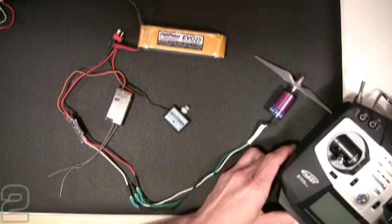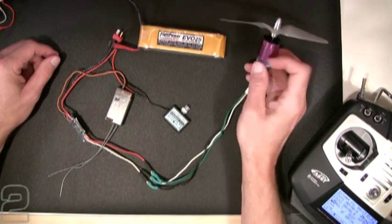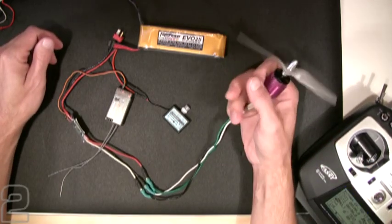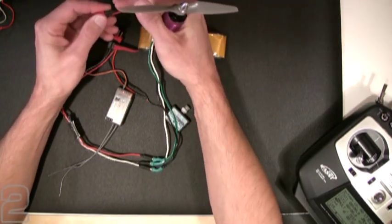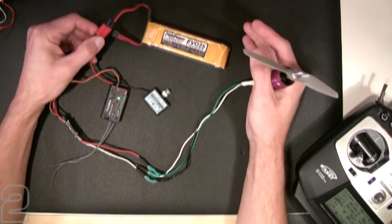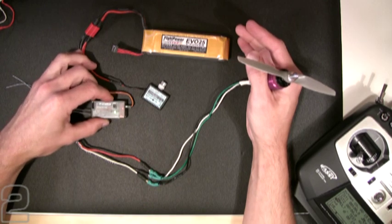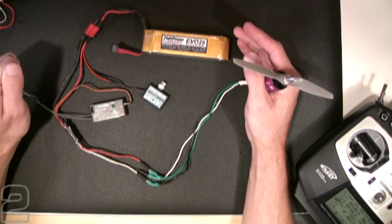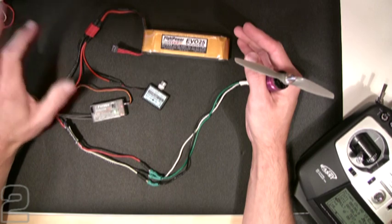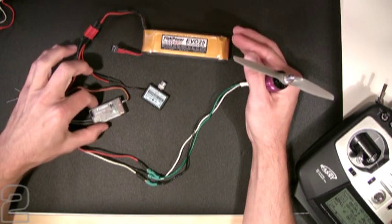Always turn on your transmitter first. We have two red lights on our T8FG indicating our radio channels are up and ready. We'll go ahead and connect our main flight battery. One thing you'll notice with Futaba that's a little different than Spektrum — at least with the DX7 — is that Futaba arms very, very fast. There was no delay whatsoever. It immediately indicated the cells from the Castle ESC, and as soon as that sequence completed, it immediately armed the motor. Very fast arm and disarm.